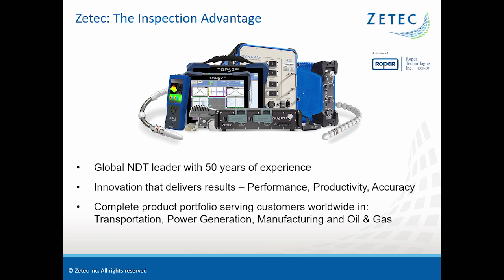ZTECH's proven expertise and complete product portfolio serve the inspection needs of our customers worldwide in transportation, power generation, manufacturing, and oil and gas. ZTECH is a subsidiary of Roper Technologies. Today's session will be presented by Jesse Heron, Bill Ziegenhagen, and Jerry Park from ZTECH. Jesse is a product manager for eddy current systems, Bill is the product manager for eddy current probes, and Jerry is our sales and applications engineer.